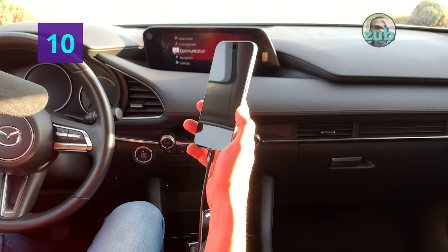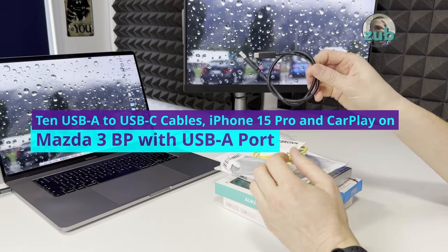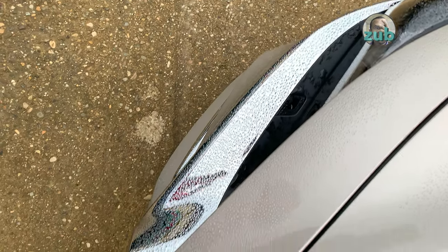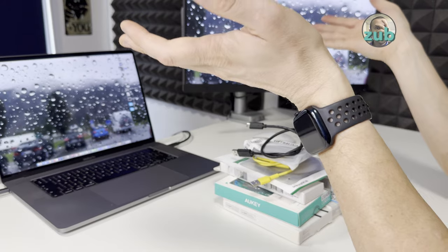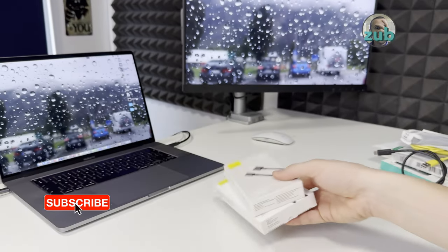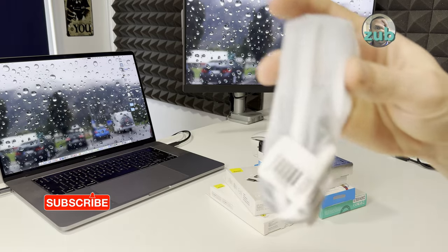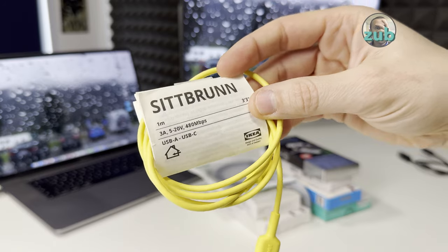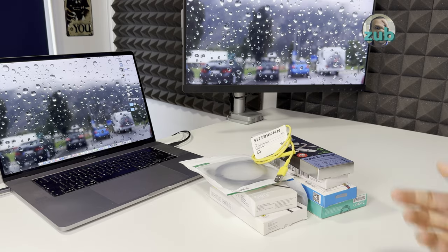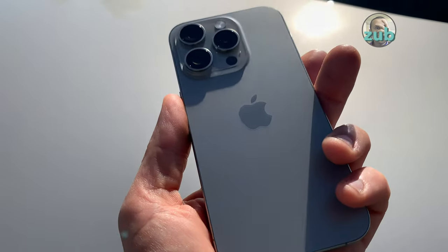Welcome to the second session of testing cables with CarPlay and USB-C. My car has a USB-A port and the phone has USB-C. Last time I tested seven cables, now I'm going to test: Base US, Okie, Bore Phone, Joy Room, Lemonti, another Okie, U-Green, a seat cable from IKEA, plus an ASUS one — so 10 cables total with the iPhone 15 Pro.